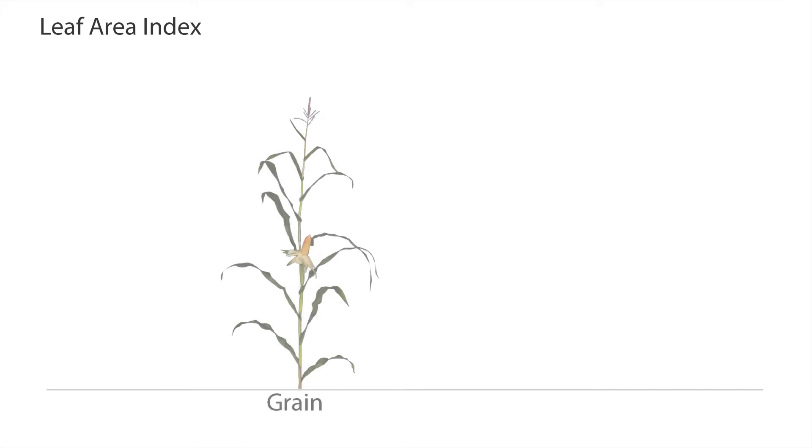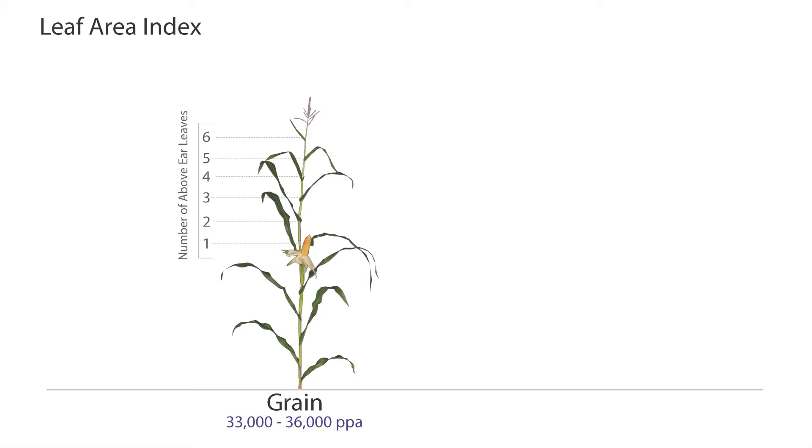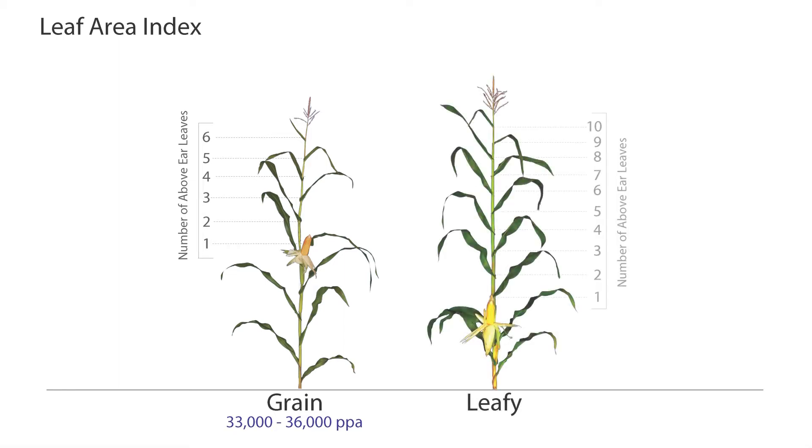Grain, or dual-purpose varieties, produce a maximum of seven leaves above the top ear, so these hybrids have been selected to be grown at high plant populations of 33,000 to 36,000 plants per acre. Leafies, on the other hand, produce eight or more leaves above the top ear, so their leaf area index has been increased on a per-plant basis. Leafies have been selected and tested at 28,000 plants per acre.